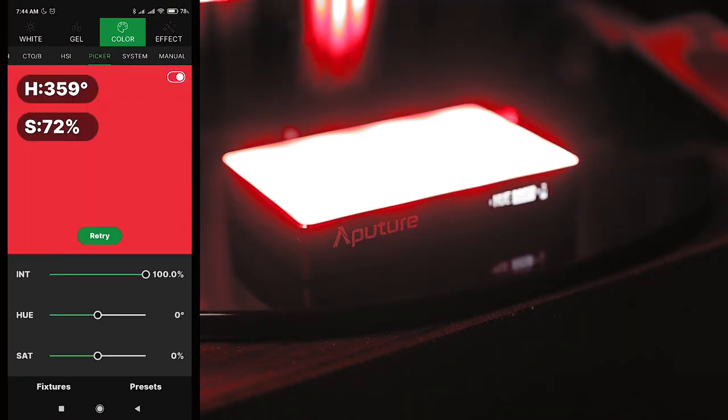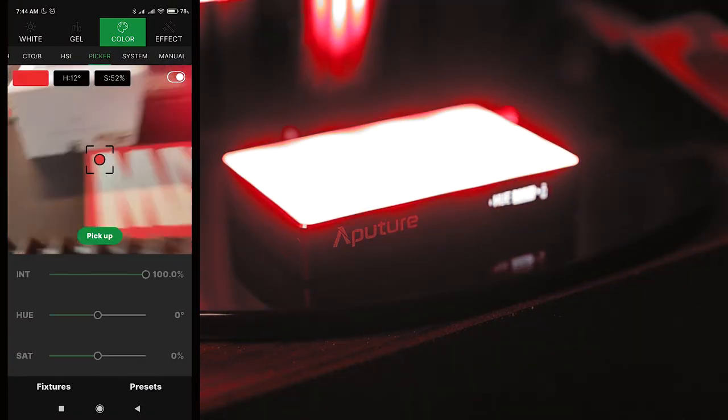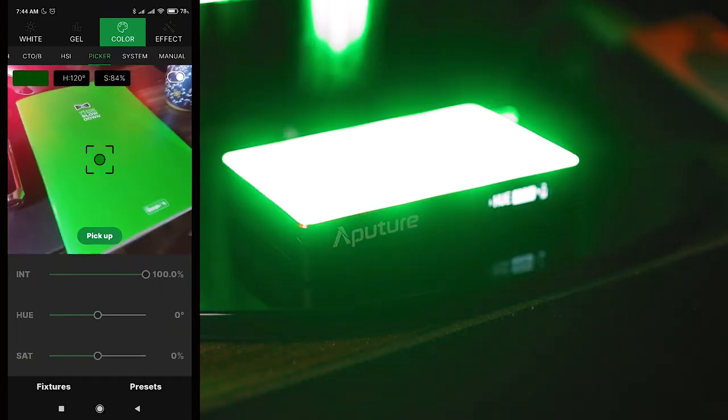You can connect multiple lights through the Sidus Link app at a range of 400 meters — can you imagine that? — provided each light is placed at least 80 meters apart. That's a big mesh network you can create. Another cool feature introduced by Aperture through their app is the color picker — just point your smartphone at any color, select it, and the light generates that color for you.